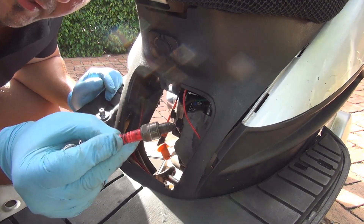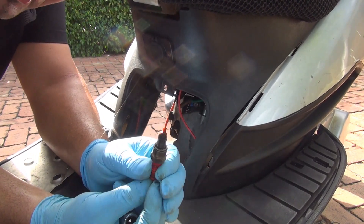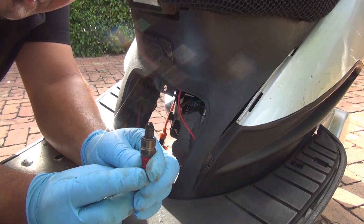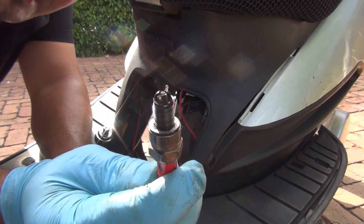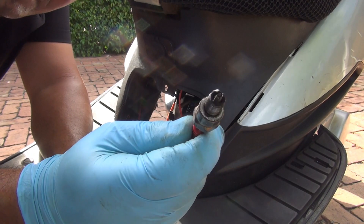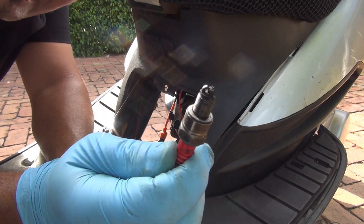Now, make sure you look at the spark plug. I bought this one on Amazon and it's pretty good. This one has three electrodes on the outside ground and one big one in the center. Even when it's cold — actually it's never cold in Florida — the scooter starts pretty good with this spark plug.